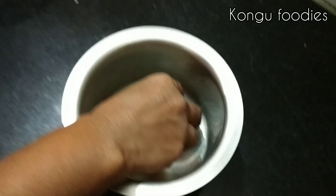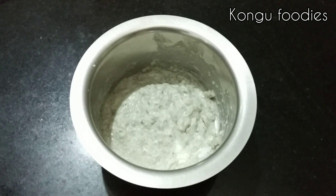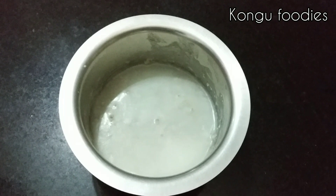We can cut the fish in the middle of the rice.